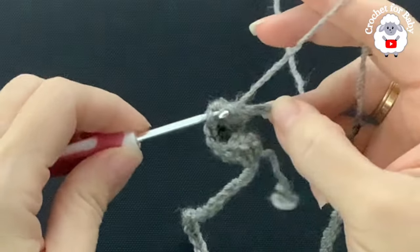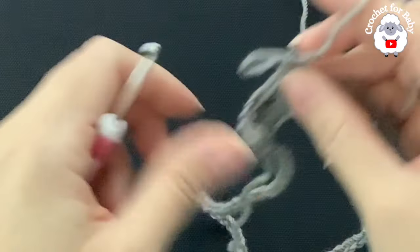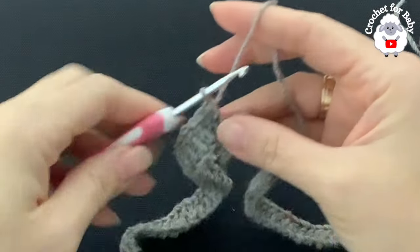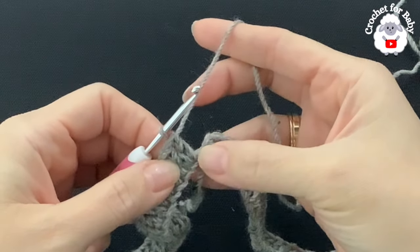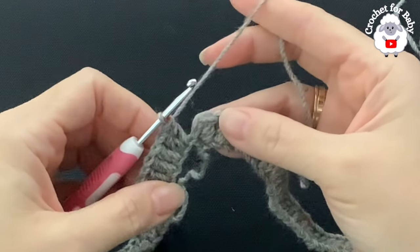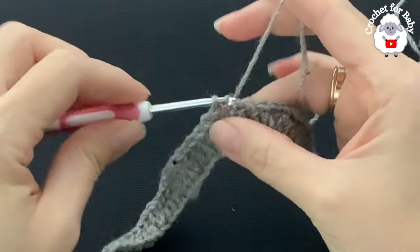Make three double crochets and into the next two, continue like this. I'm here at the end of the first row. In this row I have increased. My last increase is into the last chain. I have a total of 100 double crochets. To finish, go on top of the first double crochet — not the chains — and join with a slip stitch.